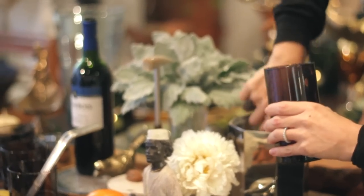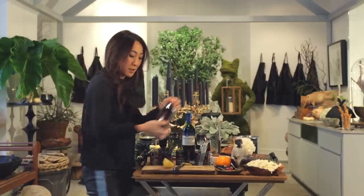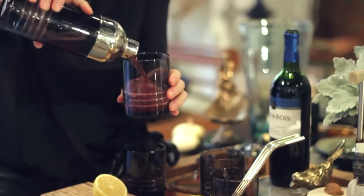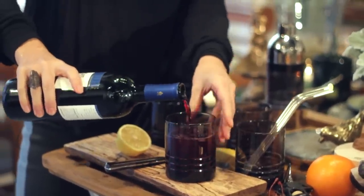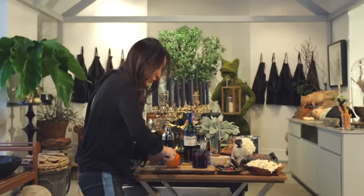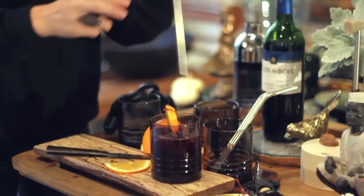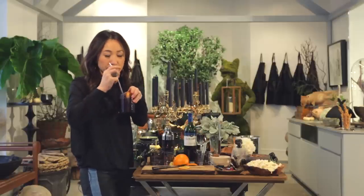Fill this with some ice and then we shake it up — smells so good already with the citrus and all. Strain it, then top it with some more Merlot from Clos de Bois. Add a slice of orange, a little cherry, and a nice metal straw and stir it. Yum.